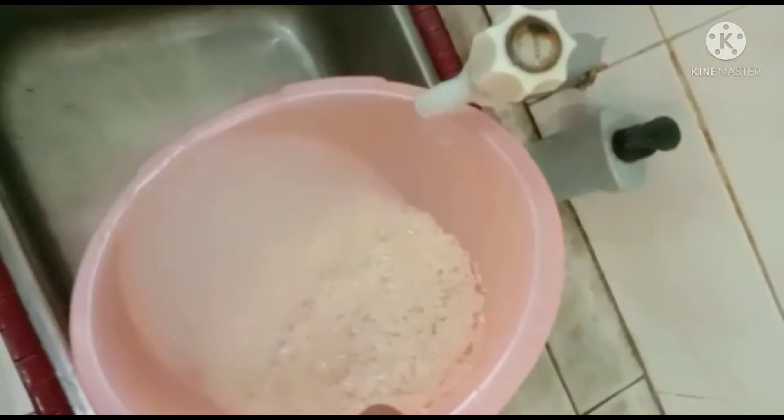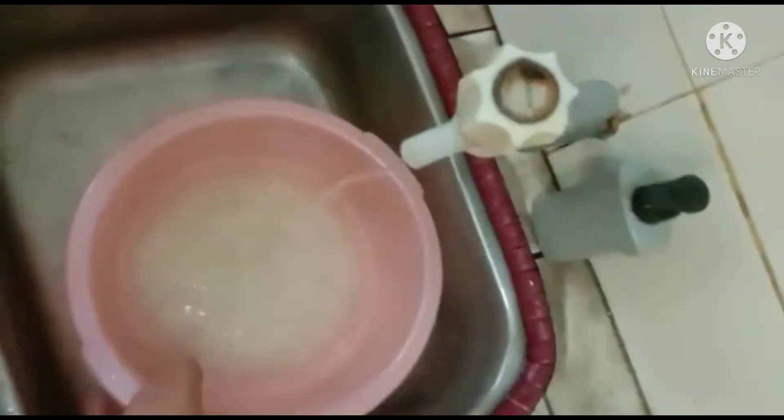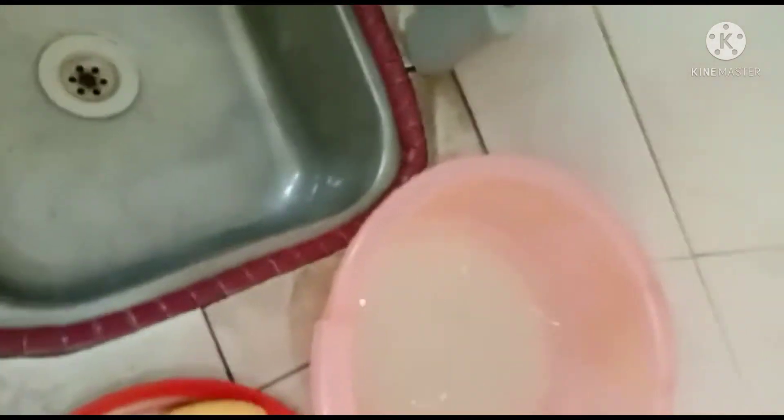Masak nasi jagung. Raya-raya ni buat nasi jagung, kita buat lain daripada yang lain. Biasa buat tu, kali ni kita buat macam ni, sample-sample sahaja. Ini jagung dia. Beras ni kita rendam dulu, lepas tu kita nak proses jagung dulu.